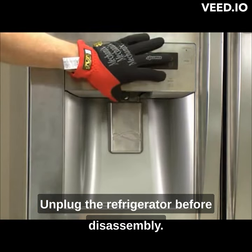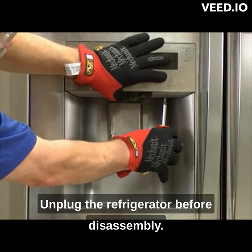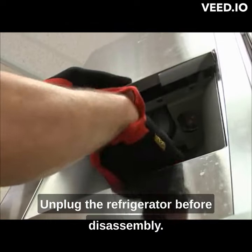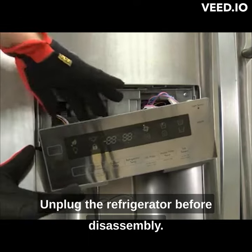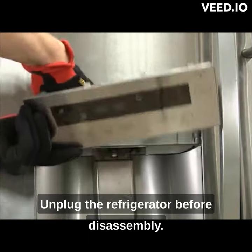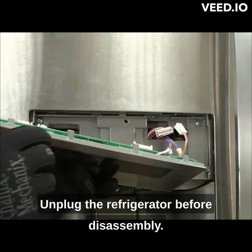The second step, you insert a screwdriver behind the interface and pry the bottom of the interface loose. Disconnect the wiring harnesses. There are four tabs at the top that hold the top end.